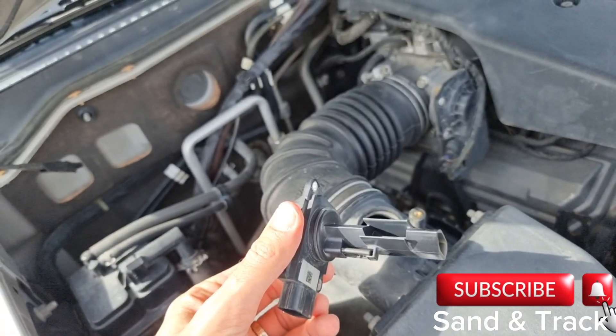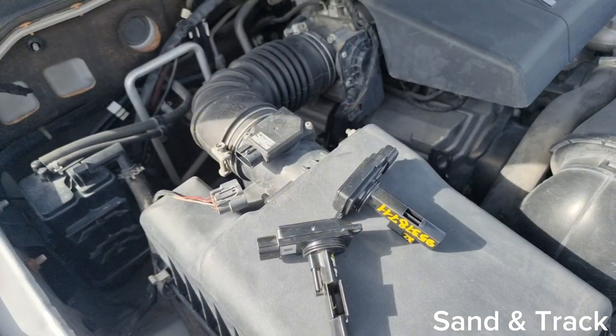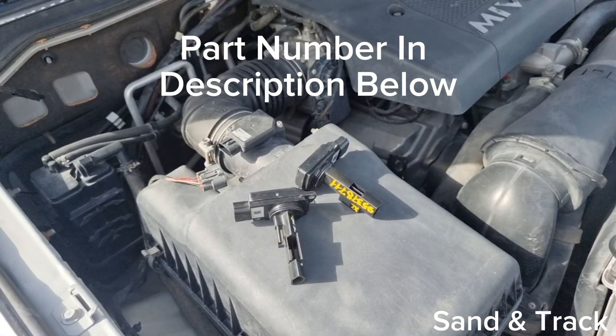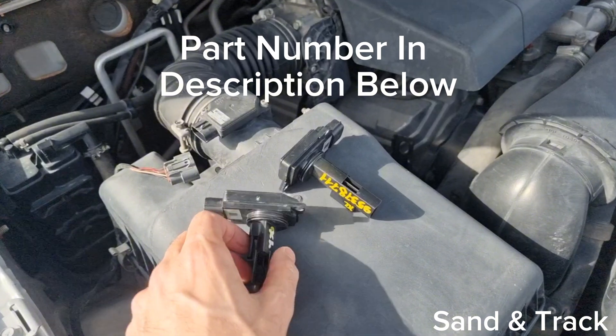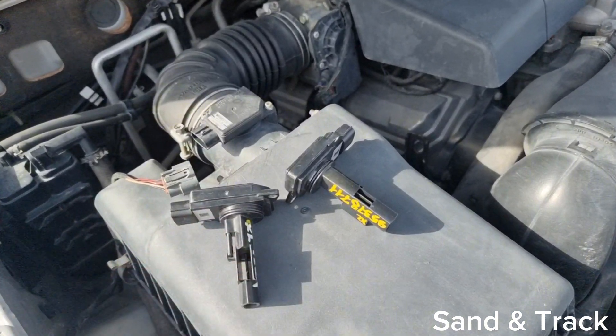If the car operates fine and well again afterwards, great. If it doesn't, then try to replace it with another MAF airflow sensor. Personally, I actually keep two of them spare in the car, just because I know that I off-road quite a bit, and it's something that fails quite regularly in the Mitsubishi Pajero.